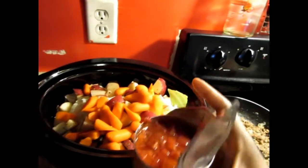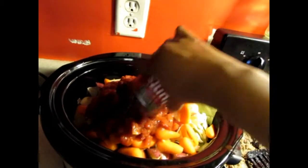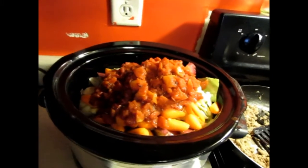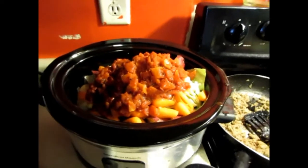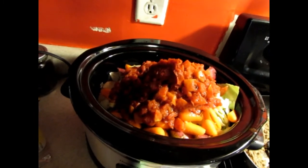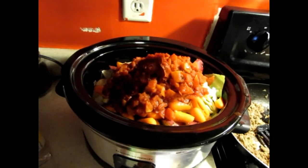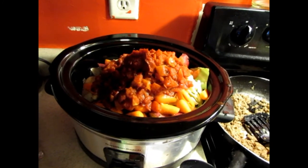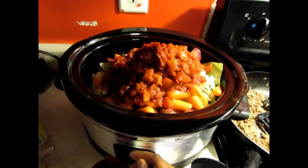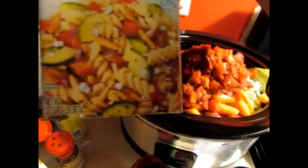Now I'm going to add in the diced tomatoes. I want mine like a soup in a sense, so I want a lot of juice in it. Then the tomato paste — the recipe calls for one six-ounce can of tomato paste but I'm doing a 12-ounce can. It also calls for six ounces of water but I'm going to do vegetable broth, probably half of a 32-ounce container.